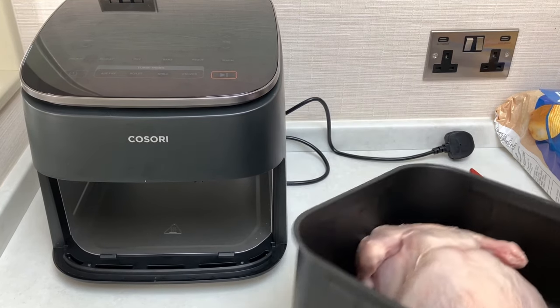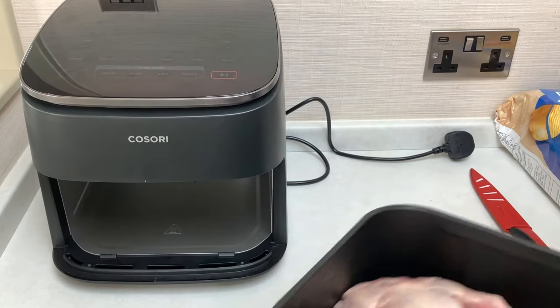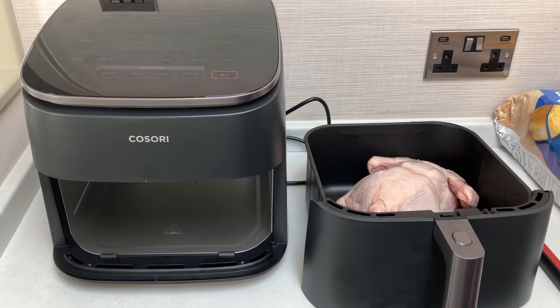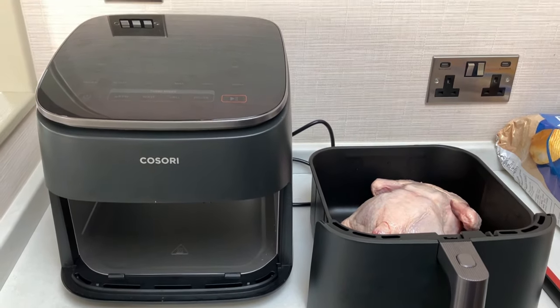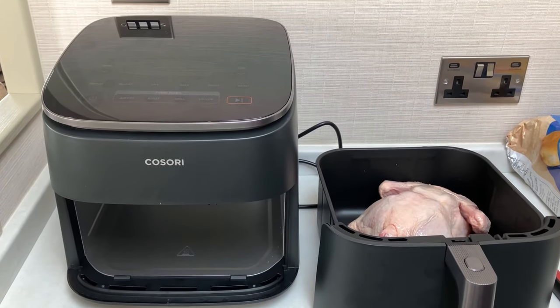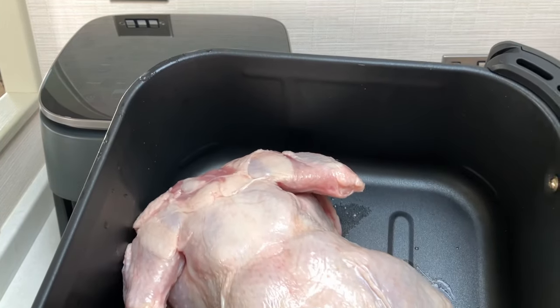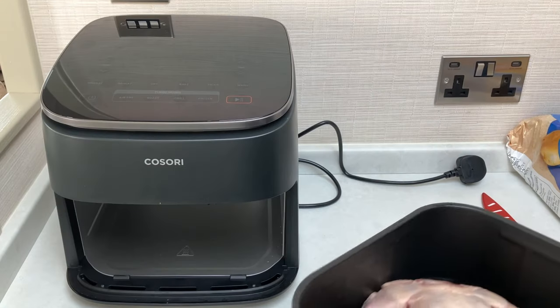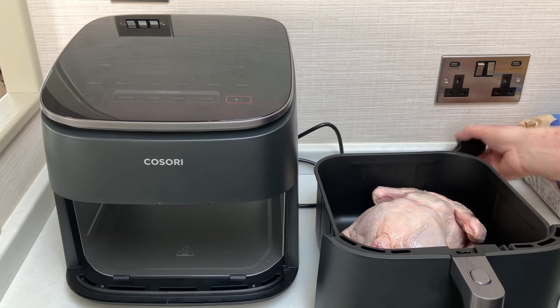For this we're just cooking a chicken — a small one. We're going to try this in the new Turbo Blaze. They do recommend cooking it breast side down, as we've got there. I mean, we've been doing this anyway — we've all realised this is the best way. So they recommend breast down. I've smeared it with oil — let's plug it in and switch it on.